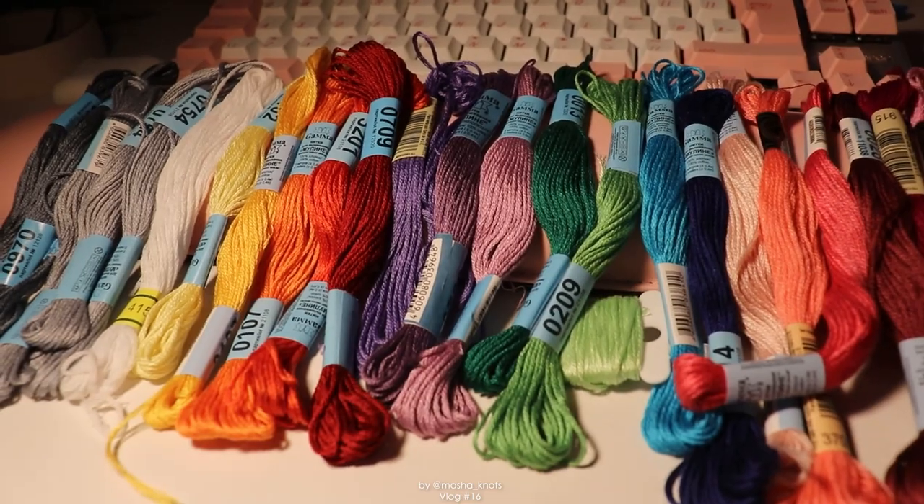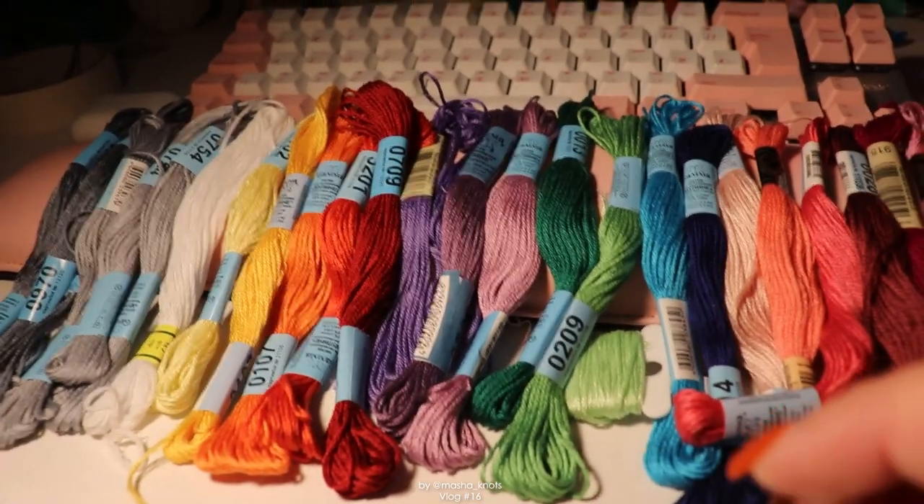It shouldn't be too much — the pattern itself is 50 by 58. I'm going to make it into a wall hanging and see how I get along.